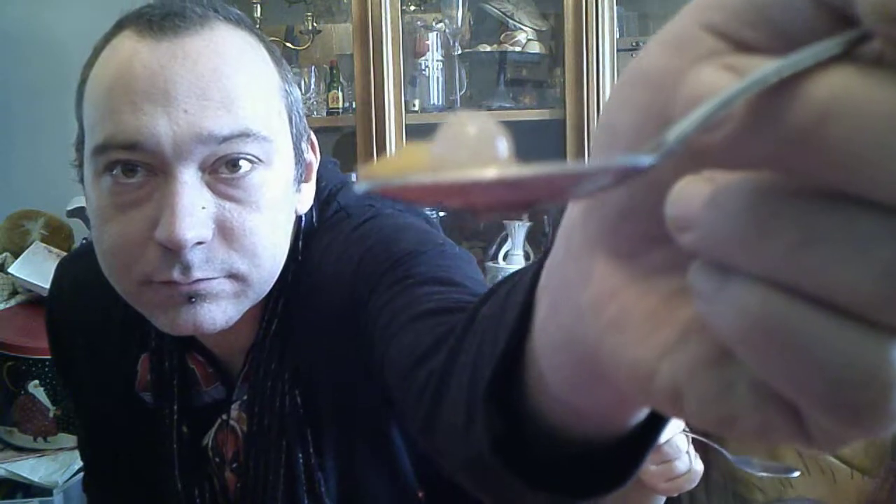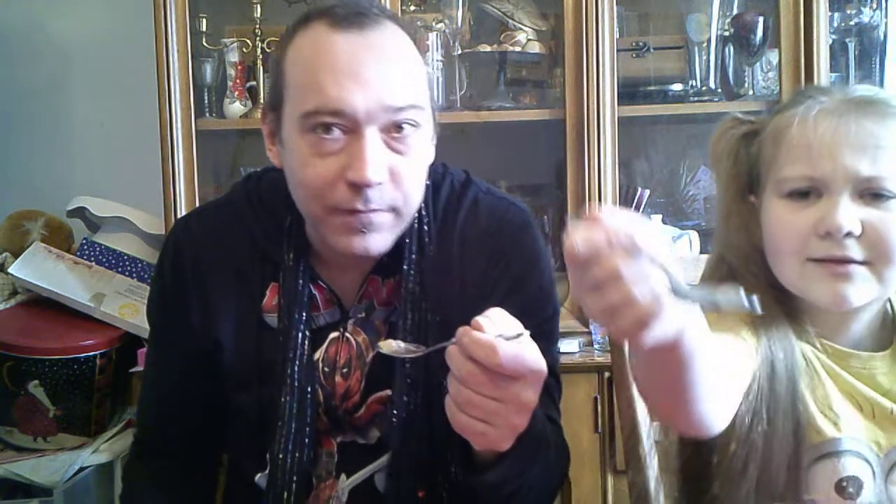I see a bubble. I'm gonna smell it. It has a good flavor smell to it. I got a bubble. Cheers. Oh — they popped in my mouth.